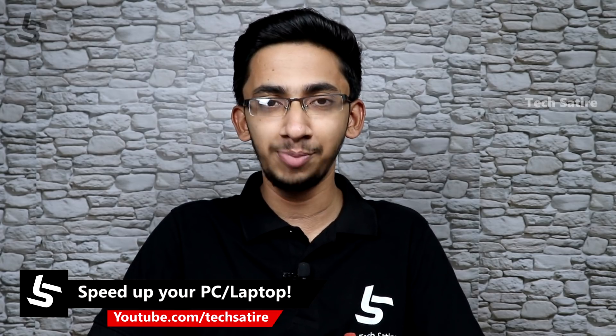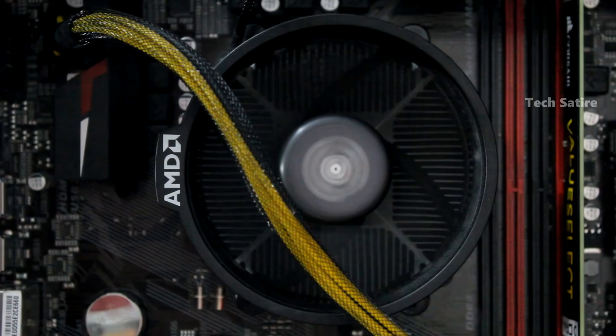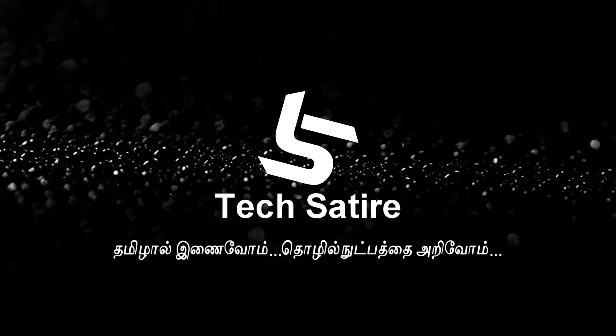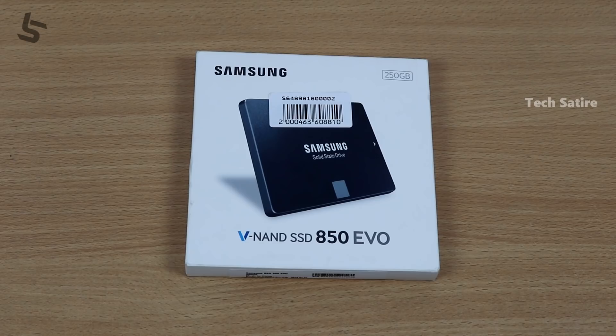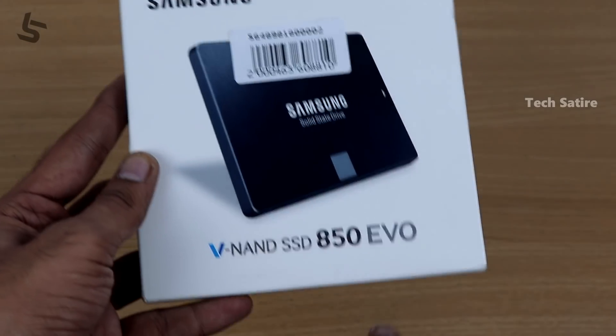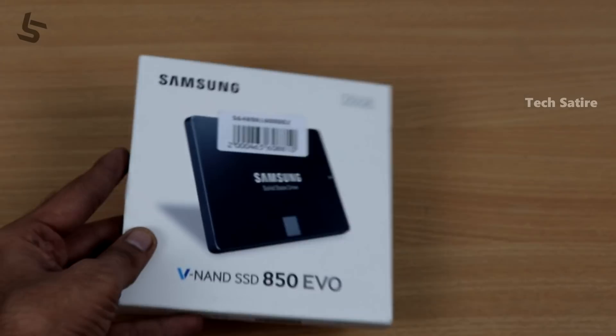We have computers and laptops. In this video we will see the name of the product — it is called SSD, that is the Solid State Drive. We will see one of the fastest SSDs — the 850 EVO.